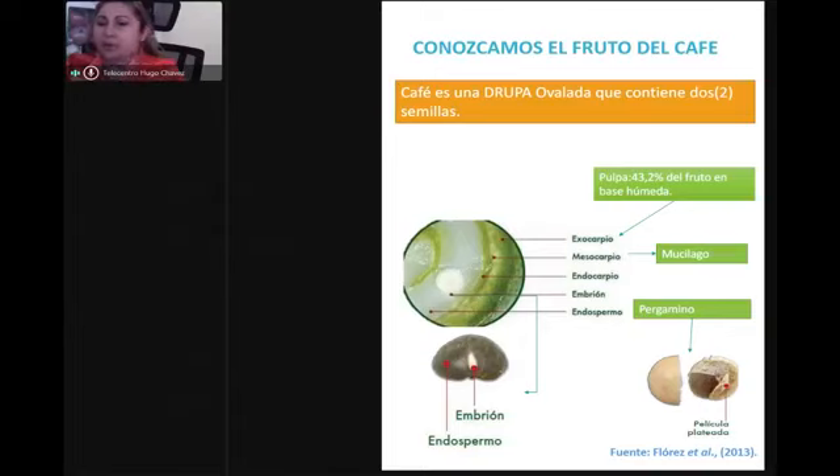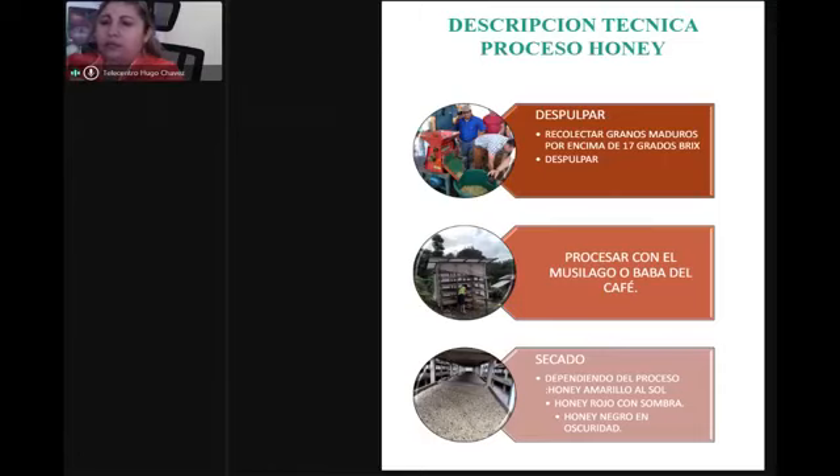Eso va a determinar que, si una taza en producto lavado obtuvo 80 puntos, en producto honey puede tener 86, 87, hasta 88 puntos, dependiendo del proceso que se necesita para esa variedad. Hay ventaja y desventaja con estos procesos: al obtener un proceso honey vendemos mejor el proceso, mejor taza, pero también tenemos que tener una calidad de seleccionamiento.